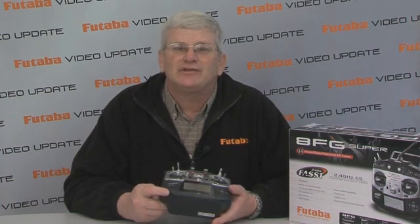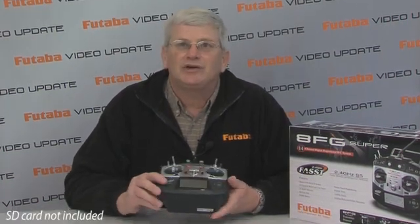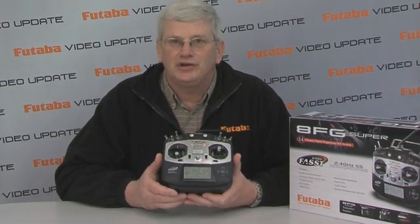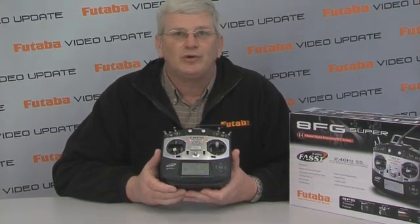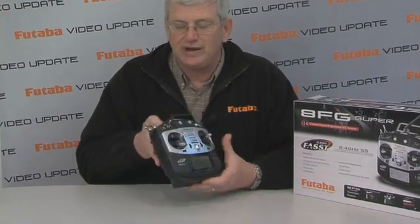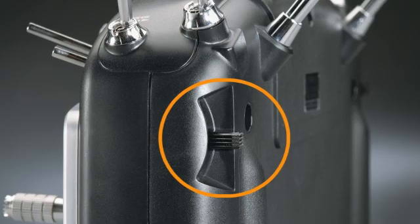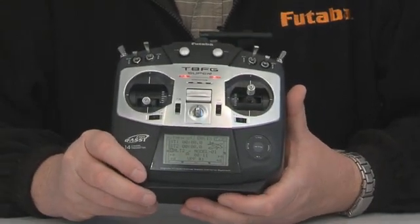On the bottom here in our battery compartment, we have a 1700 milliamp hour nickel metal hydride battery pack, which is going to give you over 4 hours of run time. Also in this compartment is our slot for our SD card. The SD card allows you to get well over 1000 model memory. Plus this is a user updatable system — if you had an existing 8FG and wanted to move it to the Super, all you had to do is download the software to the SD card and you were ready to go. The one thing externally that this system has that the original 8FG did not have is the sliders on the back are just a little bit longer than the original 8FG.